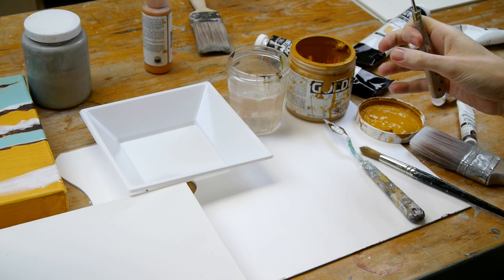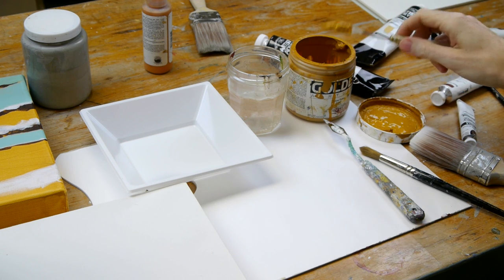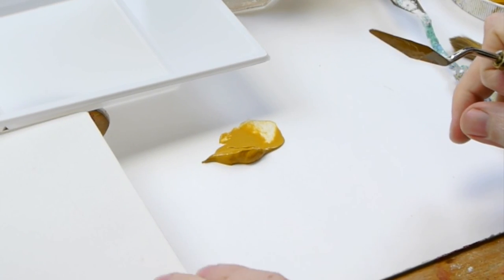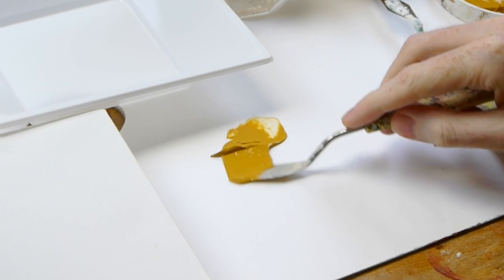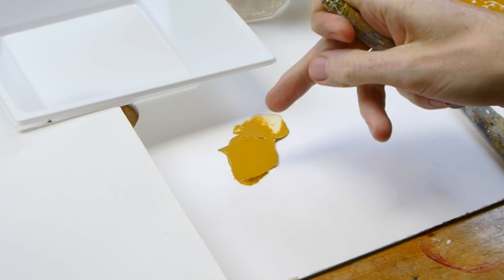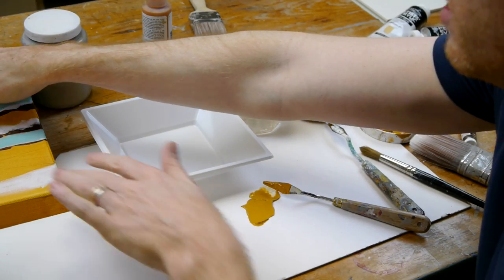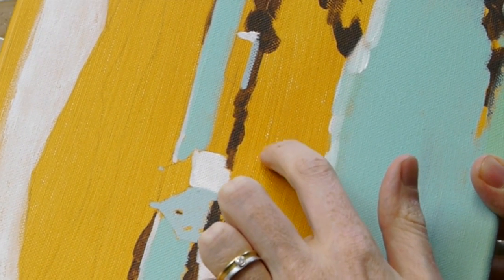Depending on which brand of paint you're using, the thickness of the acrylics will vary. This is from Golden Paints, a heavy body range — you can see it holds its shape very well. When applying a colour ground, you don't want it too thick or straight from the tube, because you'll use too much paint and the layers on top won't sit as easily. You want the canvas to have some absorption, so it should be very faintly applied — you can still see some of the white canvas shining through.